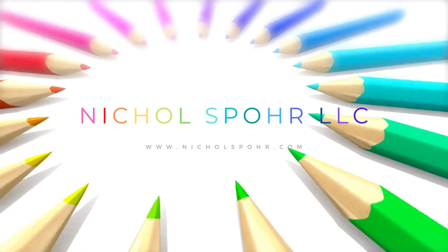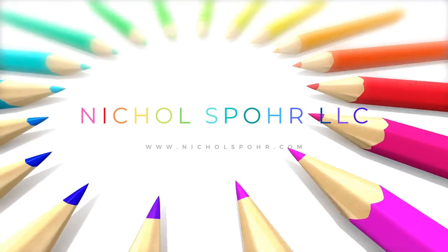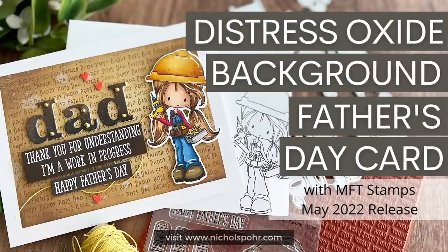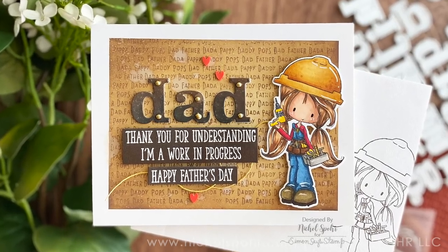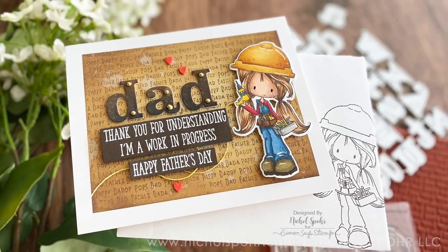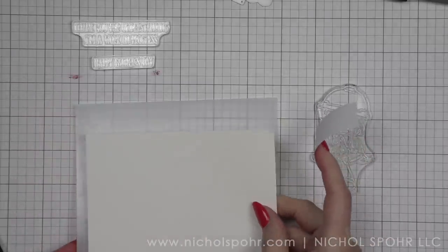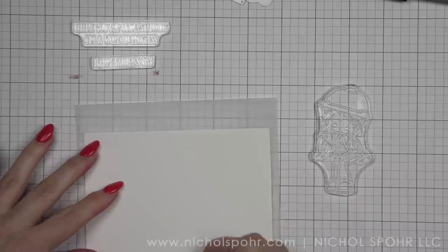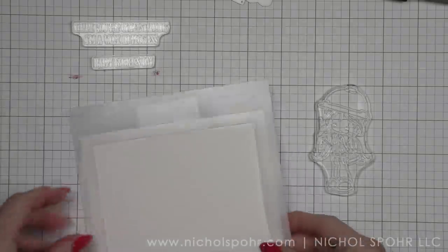Hi everyone, it's Nicole Spohr and welcome back to my channel. Today we're going to be creating a Father's Day card using a Distress Oxide background and brand new products from the My Favorite Things May 2022 release. So everything on my card from the stamps and dies to the standalone dies comes from the May release. This is a Simon Says Stamp Masking Stencil that I'm going to place over a four and a quarter by five and a half inch panel of smooth white cardstock to start.